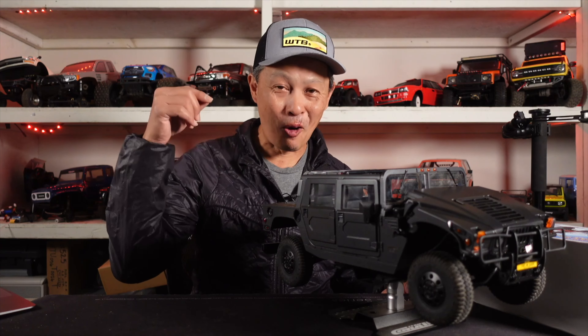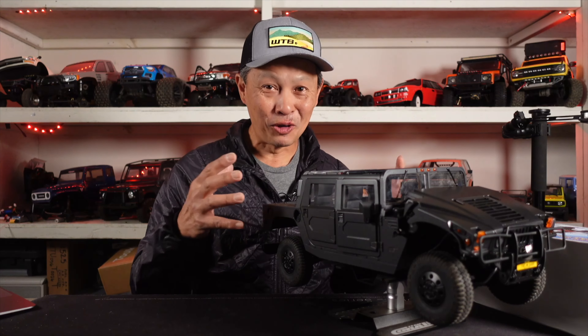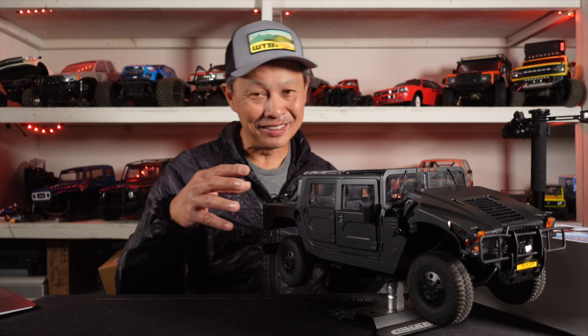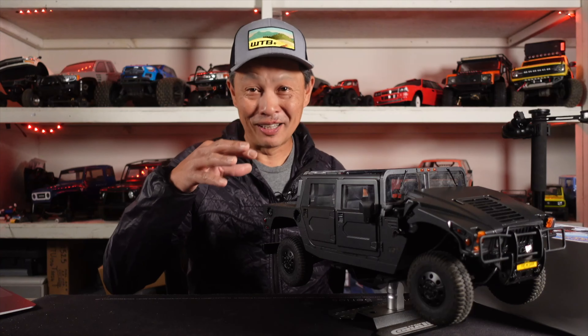Today here at RCA View, we are going to open up the FMS Hummer H1 and show you what's underneath the body. Is it any good? Is it upgradable? Can you modify it? And how easy is it to take the body out?